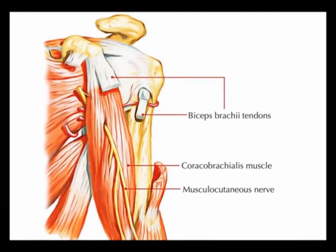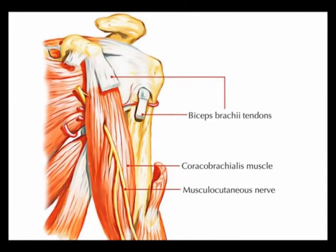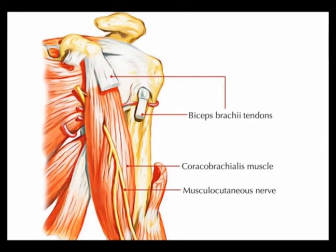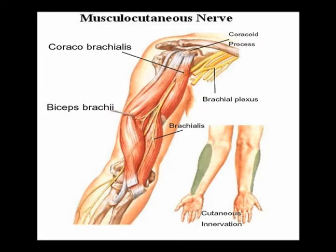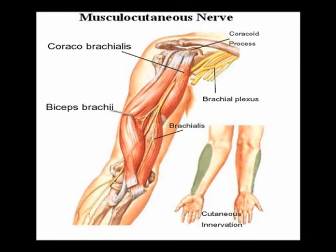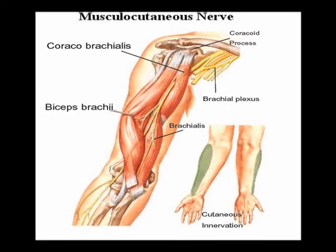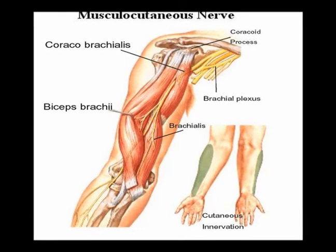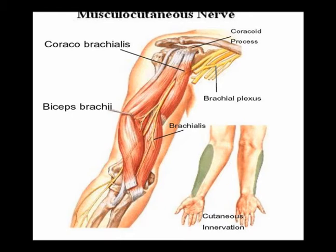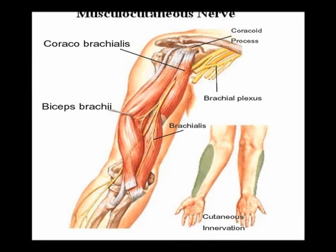The musculocutaneous nerve pierces the coracobrachialis muscle near the muscle's insertion onto the humerus bone. Then it travels down the upper arm. It is deep to the biceps brachii, but it is anterior to the brachialis muscle. Then it emerges into the forearm, just lateral to the biceps insertion.